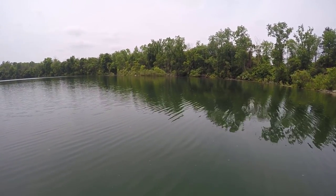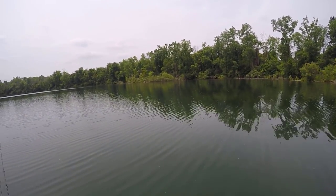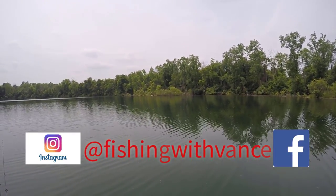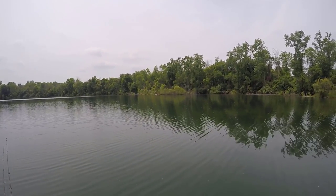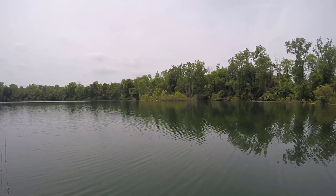Alright guys, this is a wrap from the water here today. Ended the day with 18 total. Caught them on a few different lures, which I was pretty happy about — caught them on a squarebill, caught them on the Hoochie Mama, caught them on the Whopper Plopper, and a few different others. We'll get that all summarized for you.